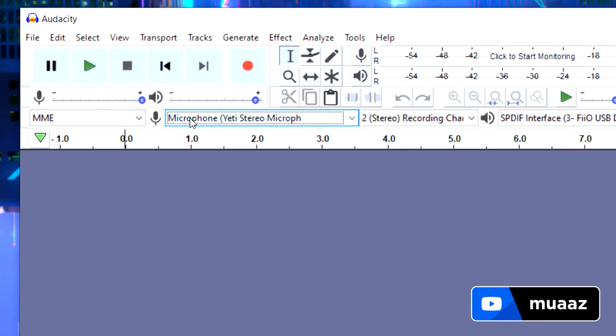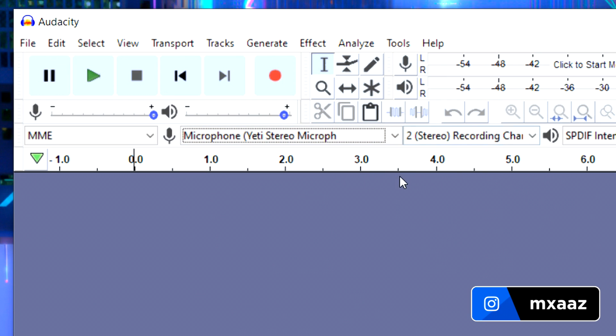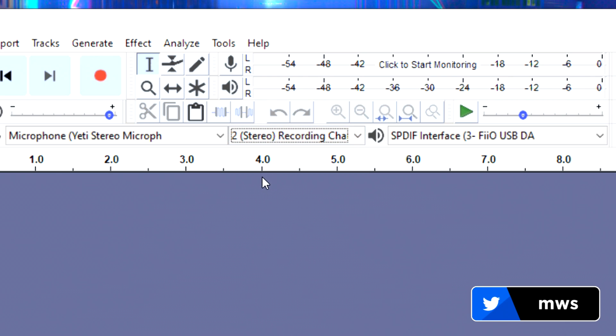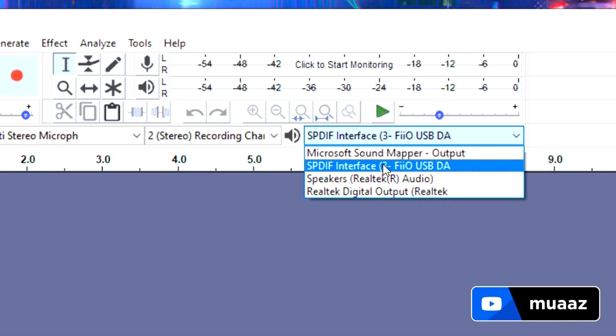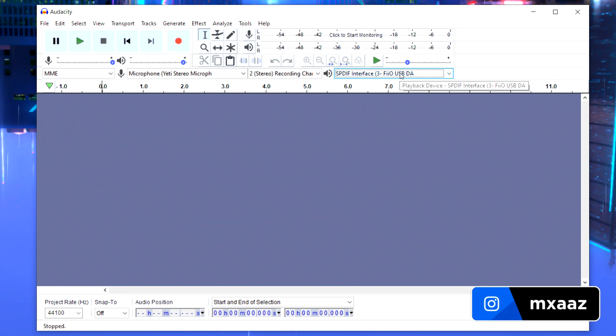Right off the bat, you can select your microphone from the drop-down menu next to the microphone symbol — just select whatever your microphone is from that list. Then make sure your recording channels are set to stereo. Next to the speakers icon, select wherever the sound goes on your computer — your headset, speakers, or whatever — and that's where your audio will play back when you're done recording.